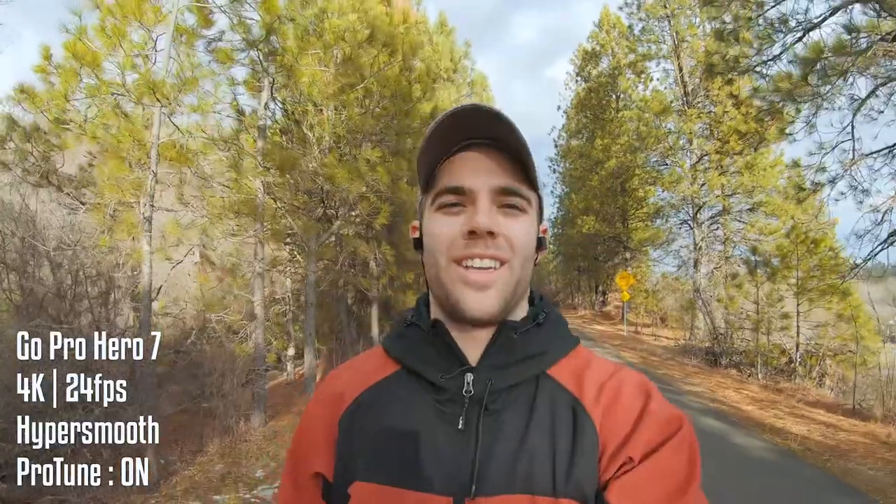Sorry for the traffic noise — that's the highway next to me. This is actually a good test to see how well this camera cuts down on background noise. This is also at 4K 24 frames per second, which is what I normally shoot in with my A6500. And now I'm shooting at 4K 60 frames per second — you can see my motions are a little less blurred with a bit more detail. You can actually slow this down to 24 frames per second in post and get smooth slow-mo footage.